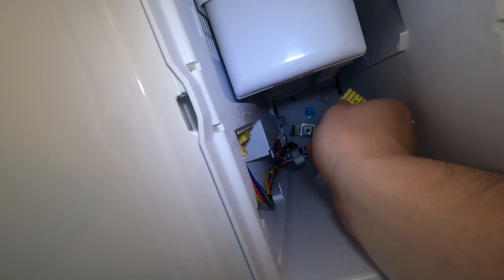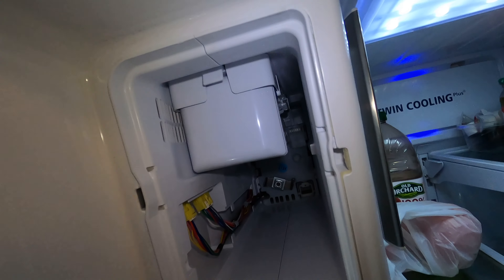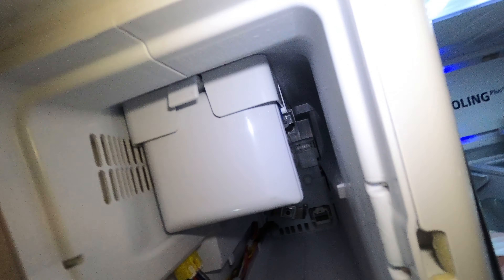You just put the new one in the opposite direction that you took it out. Make sure you get that wire back in that channel and you hook the wiring back up. Once that's in, you hold that test switch — it takes about 10 seconds or so. You actually got to press down pretty hard on that test switch for it to actually press; it's a pretty tough button to press down.